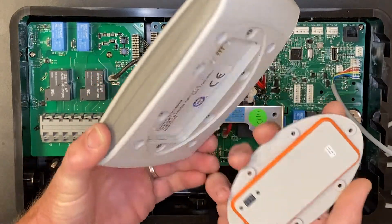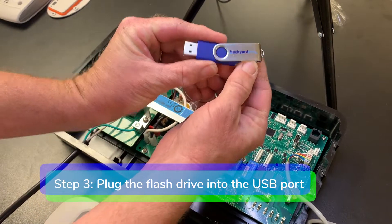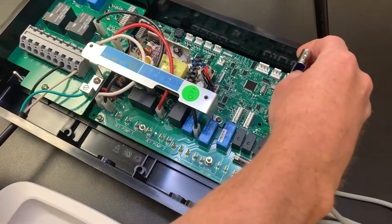The wireless remote dock should be plugged into the motherboard. Step three: locate the USB port and plug the flash drive into the USB port.